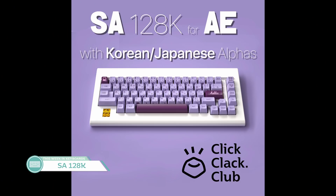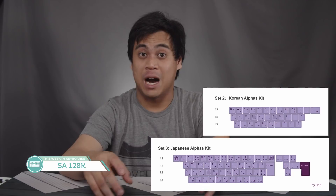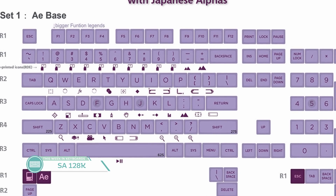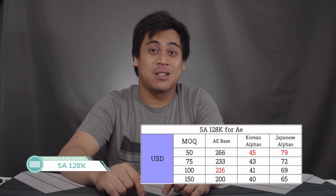The last key set I'd like to talk about is SA 128K After Effect by Hawk, which really caught my eye during the interest check phase. This set has quite a bit going on with those sub-legends. Big draws are the optional Korean or Japanese sub-legend alpha kits, which a lot of people will enjoy — not very common with SA. The side legends based on Adobe After Effects shortcuts look really cool, and I'd consider grabbing a set if I had the extra money. Downsides: production is all the way out until February 2020, and the price at 50 units is $266 for a base kit, dropping to around $200 at higher MOQ — a tough pill to swallow. It is being produced by Signature Plastics, though.